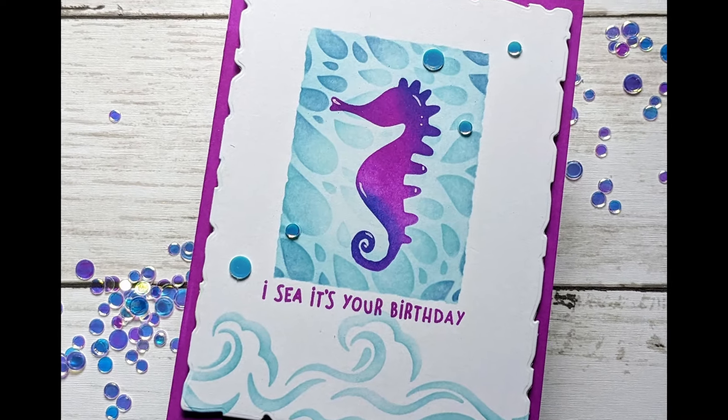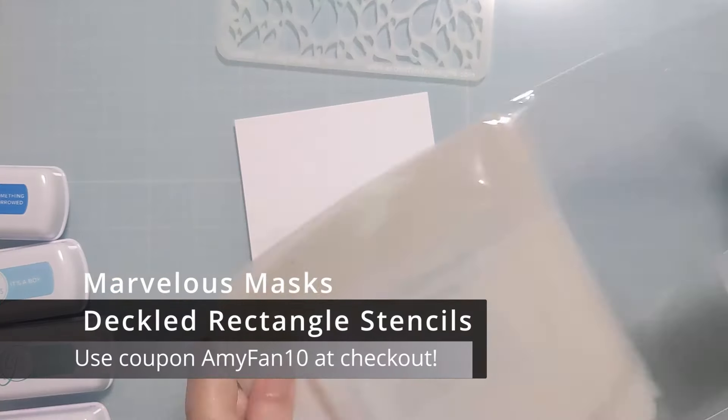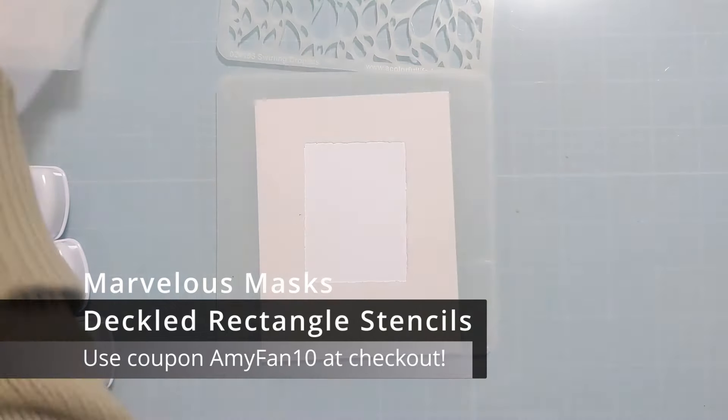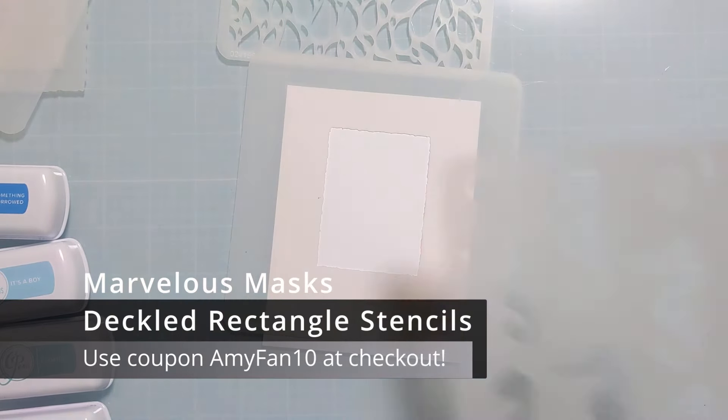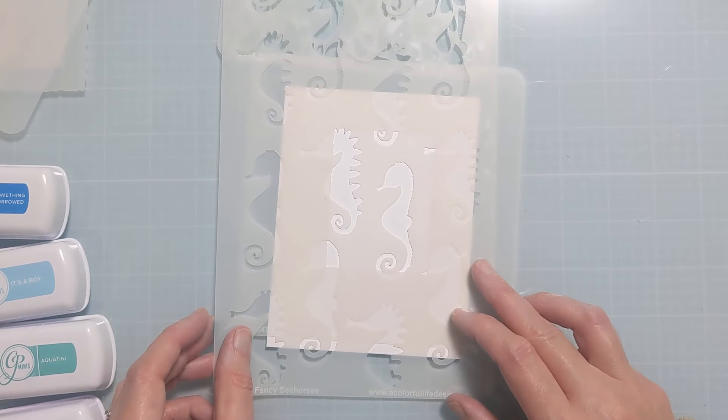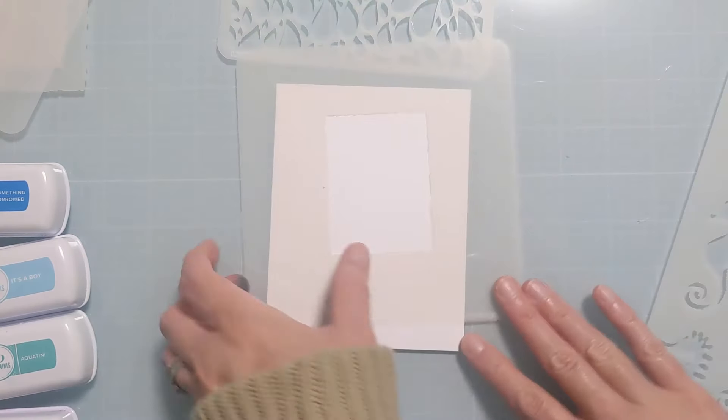Here's a photo of the finished card to show you the direction that we're headed. I actually ended up using four stencils from the shop. This first one is an older one called the Marvelous Masks Deckled Rectangle Stencil and I'm using that to basically create a frame with a cool deckled edge.